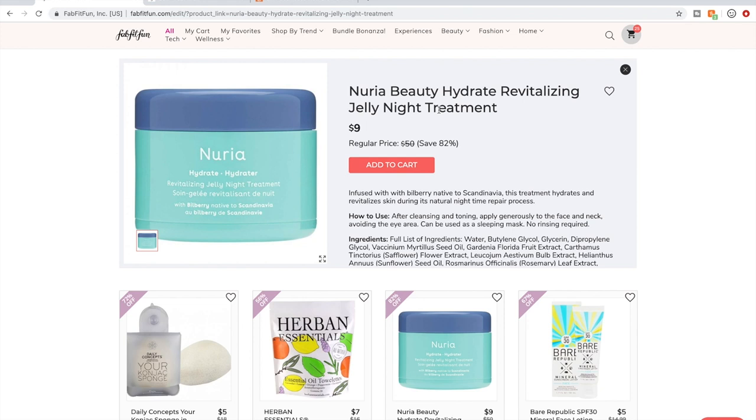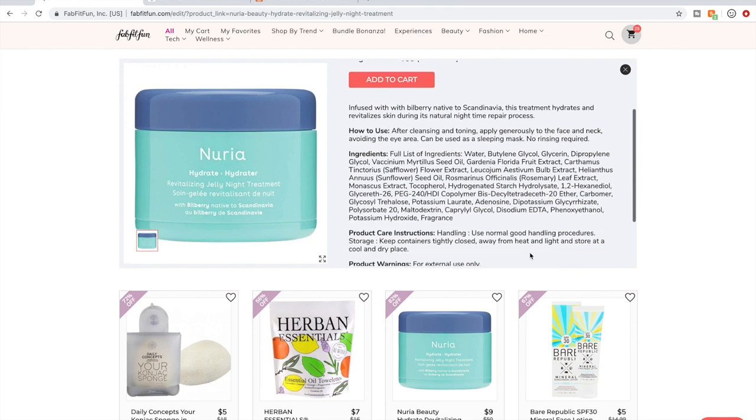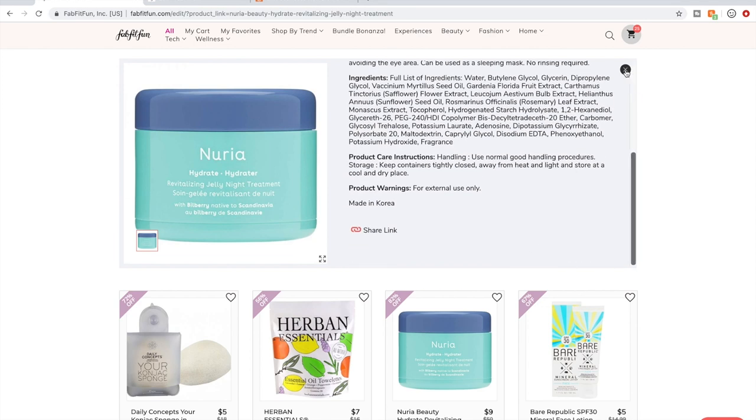Nurea — I have not used this one, but I have used something else by them that's available in this sale which I talked about in my last video. This is a K-Beauty brand.